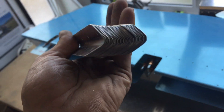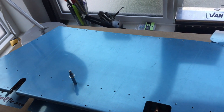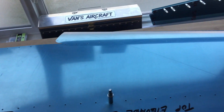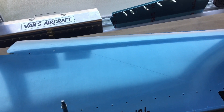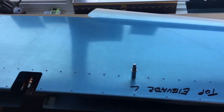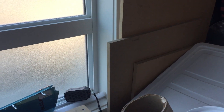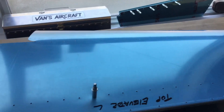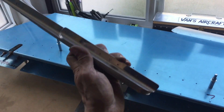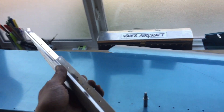Now we get to the fun part of spacing these out properly and getting them match drilled onto the skins. I'm a little apprehensive about this because I want to make sure the skins stay completely flat while I'm using the holes in the stiffener to match drill. I have some pieces of MDF — I'm going to lay those down on the bench, drill right into them, and Cleco into them to keep the skin flat while these guys are being match drilled.